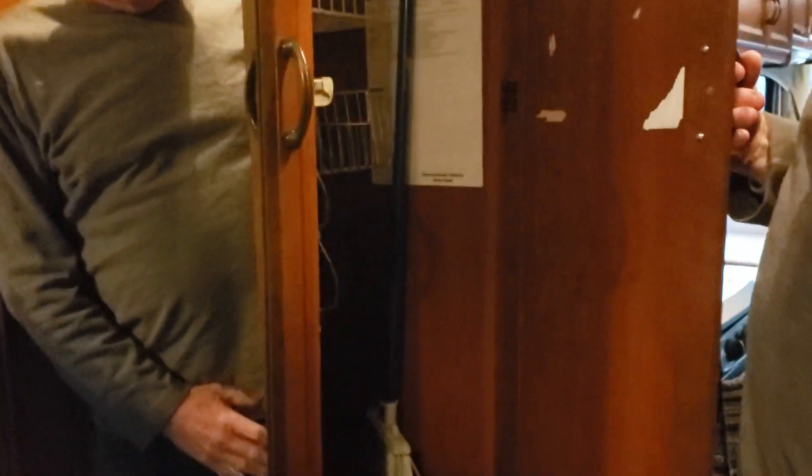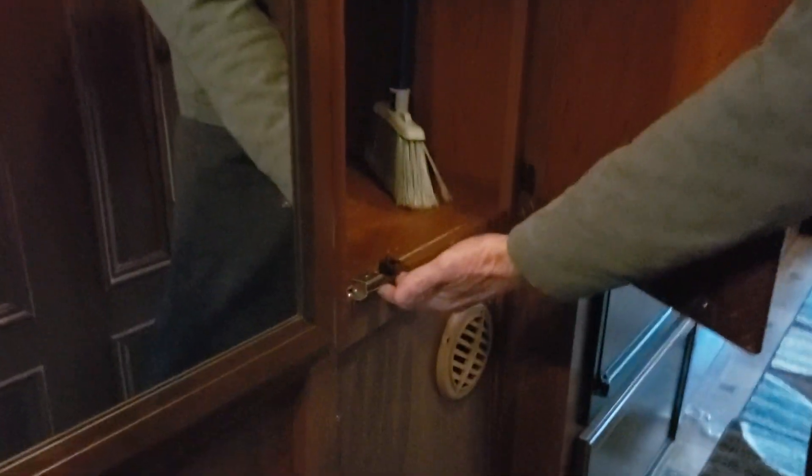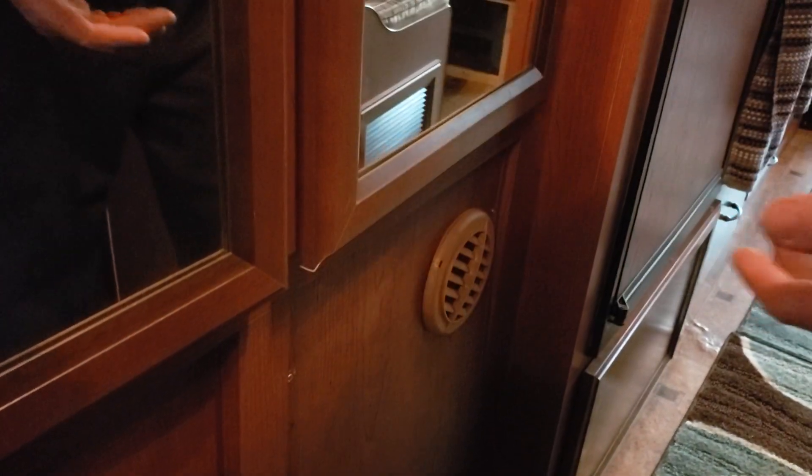These cabinet doors like to come open even with their latches. So I added magnets to the doors, got them adjusted, and now they stay shut while driving down the road. Without the magnet, a door comes open and just flops around until you can stop. I did the same thing with the drawer that holds pots and pans — added a magnet so it won't come open.